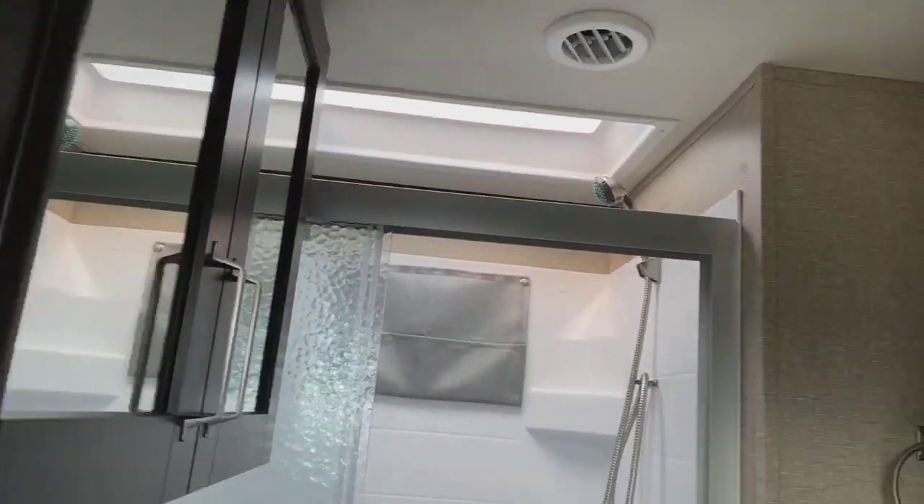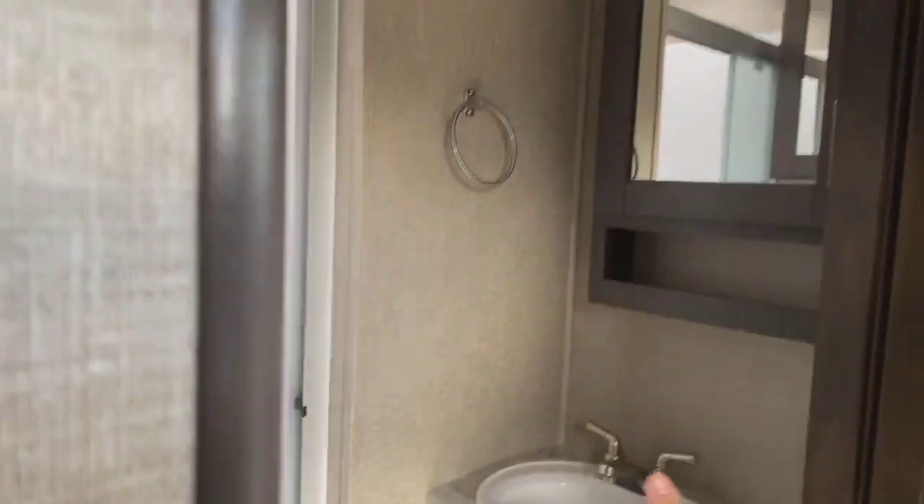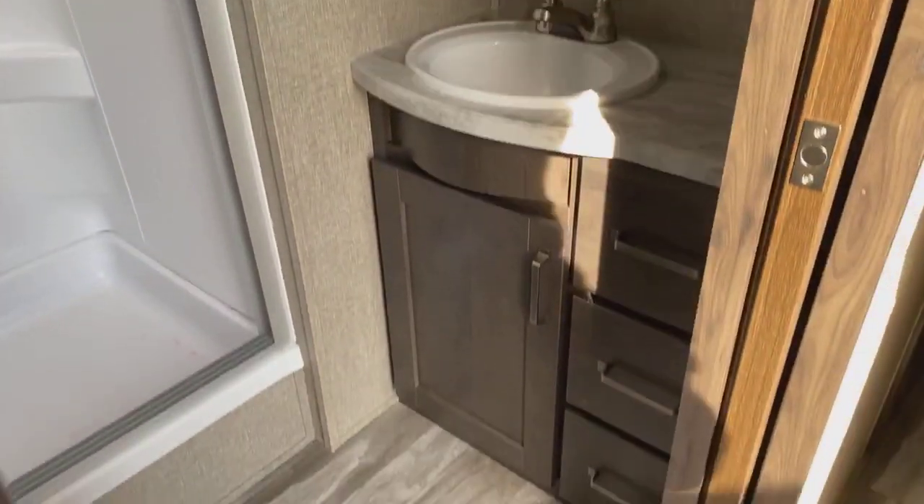As you come up into the bathroom, you're going to have a three-pane sliding glass door on the shower. It's going to be a bigger shower — I'm pretty big myself and I can fit comfortably. They put the toilet on an angle to utilize the most space possible and give you a little more leg room. You'll have a large overhead cabinet above the toilet, a bigger sink with storage down below, and a nice medicine cabinet as well.